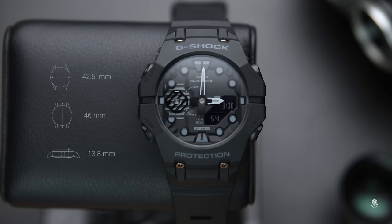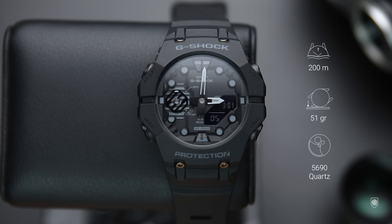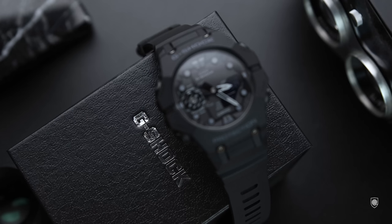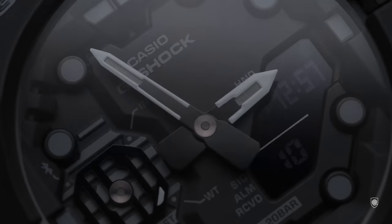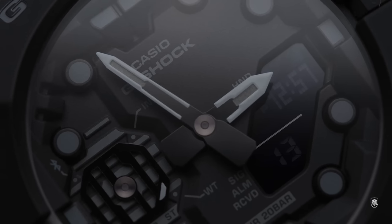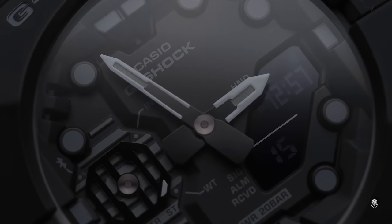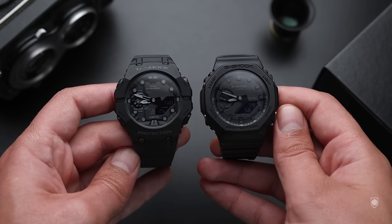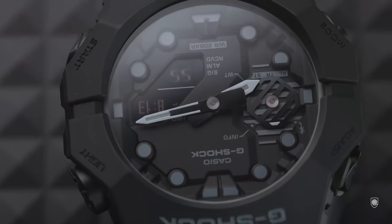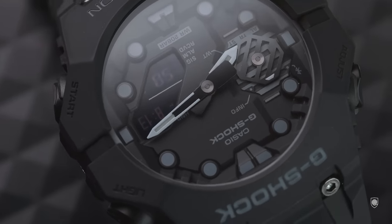The specs are similar to the Casio Oak: 42.5 millimeters in width, 46 millimeters from top to bottom, 13.8 millimeters in height. The lug width is basically the dial so we cannot measure it. It has 200 meters water resistance, a mineral glass, and weighs 51 grams. Inside we have the module 5690 with Bluetooth compatibility — an updated module compared to the normal Casio GA and GM which are equipped with the 5611 module. The future Oak has Bluetooth features plus seven more time zones, but the battery life is decreased to two years instead of three years offered on the 5611 series.